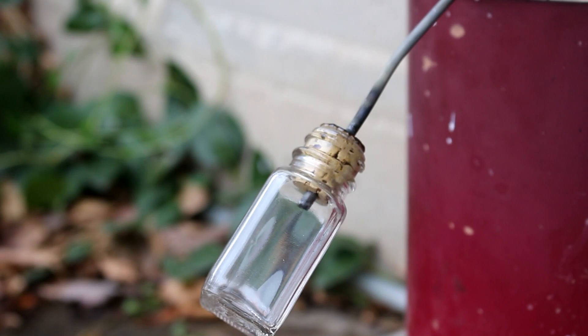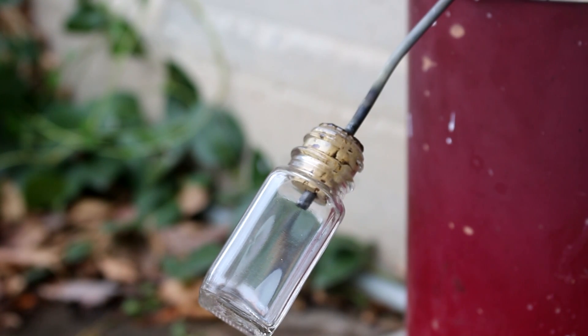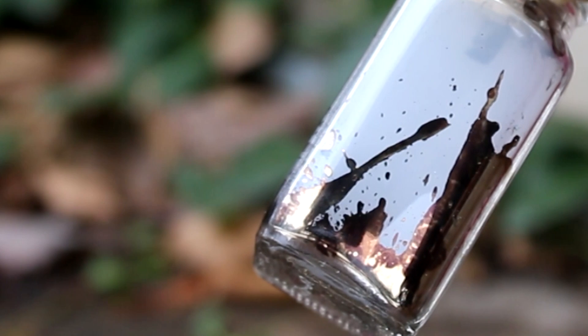Looks like not much has come out. Let's try warming up the metal tube here and see if we can get the cesium to flow. Maybe because it's a cold day, it's not coming out. Oh dear, something came out. And look, it's gold colored. That's cesium.